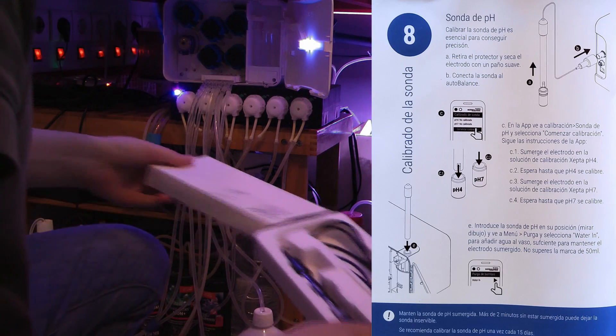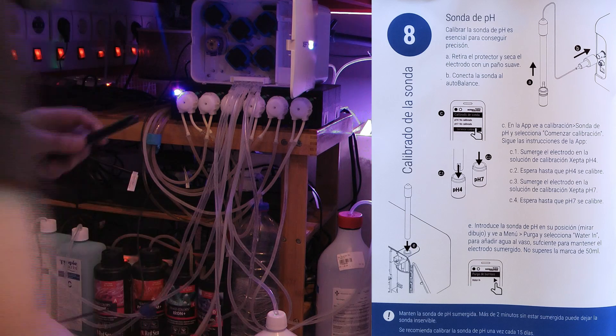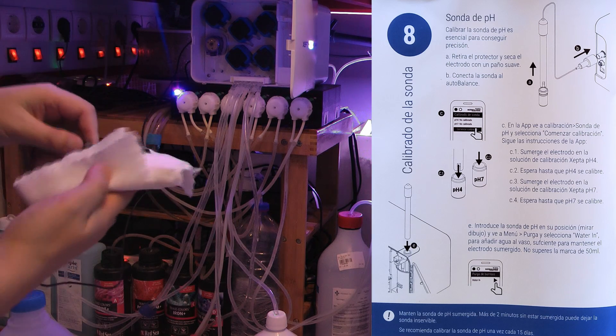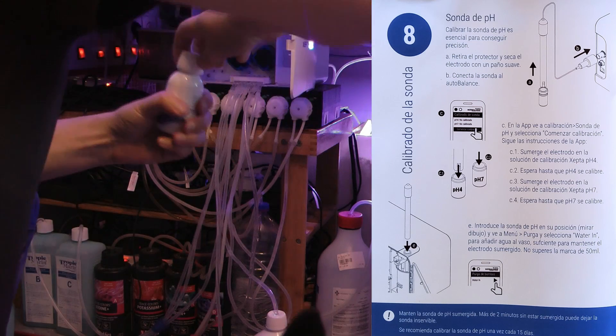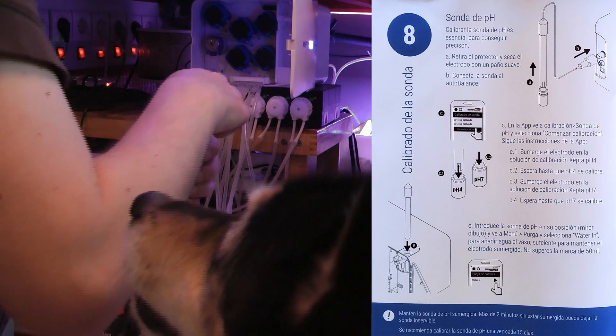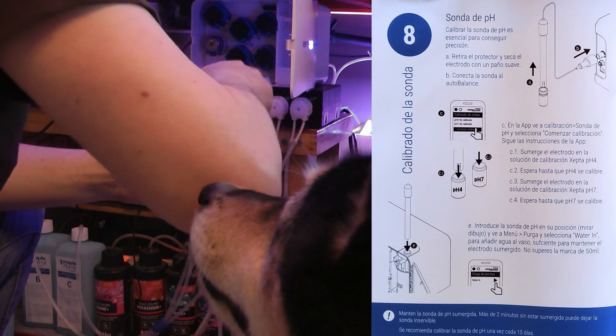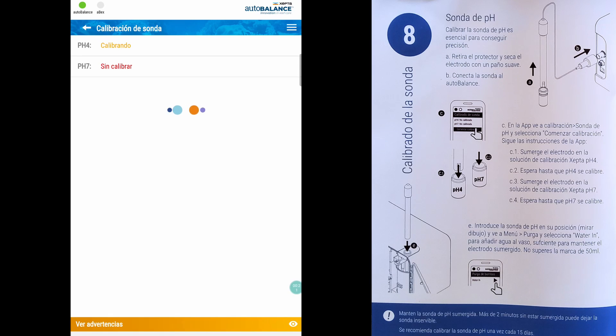On step 8, you will calibrate the pH probe. Remove the cap and dry the probe with a soft cloth. If you wash it, use step water — don't use RO water. Connect the probe to the auto balance, and remember that it shouldn't be out of water for more than 2 minutes or it can get damaged. You need to calibrate using the pH 4 and pH 7 fluids. Instead of putting the probe inside the calibration bottle, you can put some liquid inside a vial and put the probe inside it. This way, the calibration fluid will last you a long time.